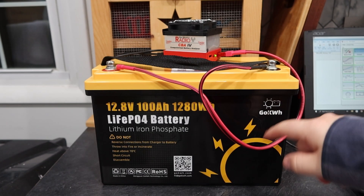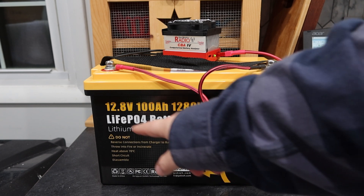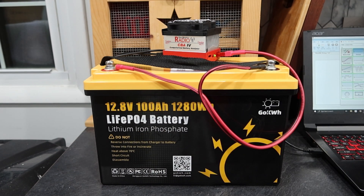We're here with a Go Kilowatt Hour, 100 amp hour, 1280 watt hour, 12.8 volt lithium iron phosphate battery.